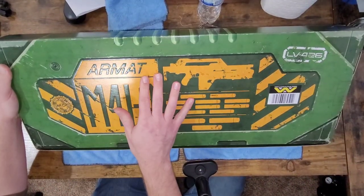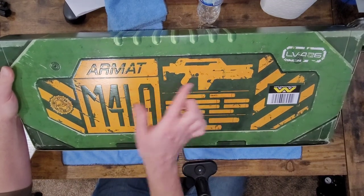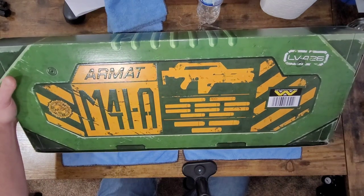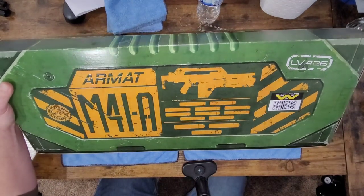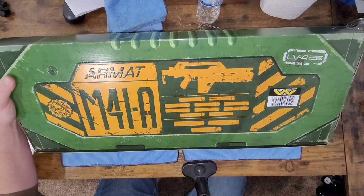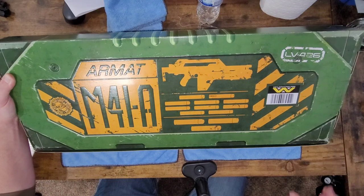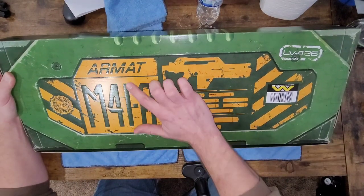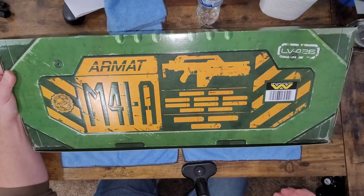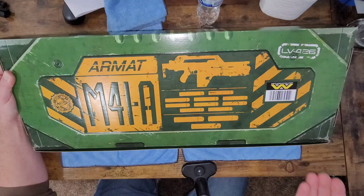On the back: Armat Battlefield Systems, which is the fictional company that actually produced the M41A pulse rifle as well as several other weapons in the Alien franchise. I'm not going to delve too deeply into the fan fiction part, but Armat is the fictional company that originally designed and produced the M41A for the United States Colonial Marine Corps — the division of the military issued this weapon in the Aliens world.